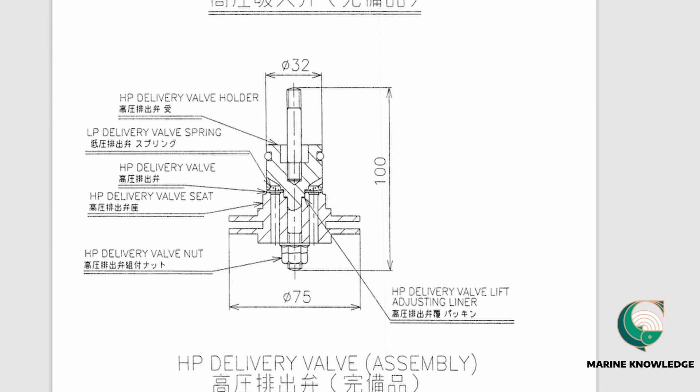The manual also includes the LP low-pressure valve assembly drawing and the HP suction valve assembly drawing. That covers everything in this manual. I hope this video has given you a good idea of how to read an air compressor manual. Keep supporting.